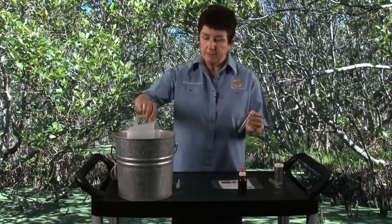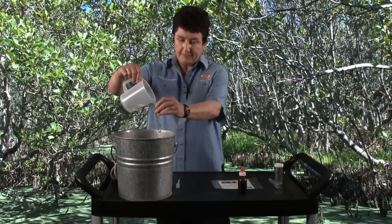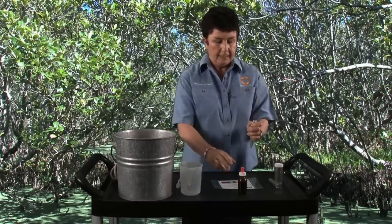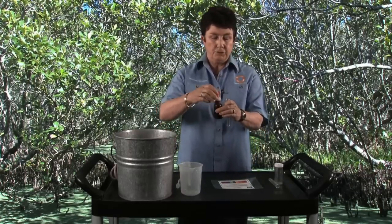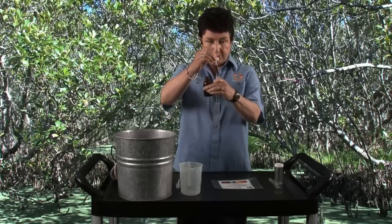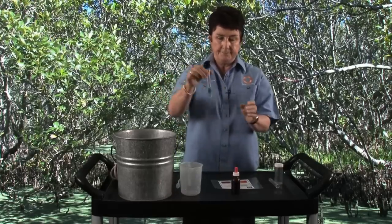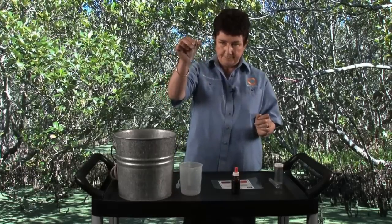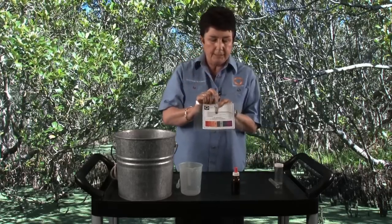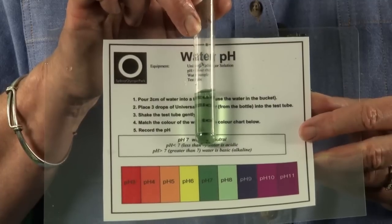Firstly, I will gather the sample into the test tube — approximately two centimetres or two fingers worth of water — and then three drops of universal indicator added into the test tube. We give that a good shake to mix it up, and then we read the result against the pH colour chart. Today, the creek water is pH 7, which is neutral.